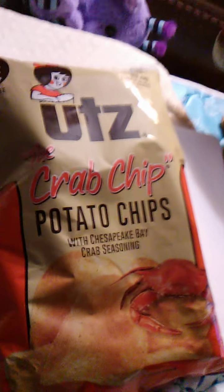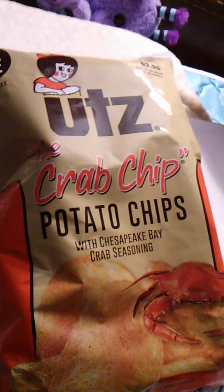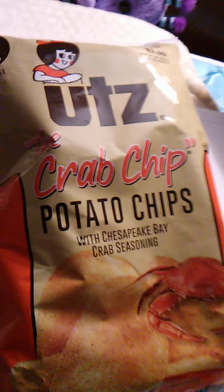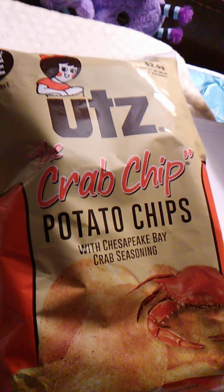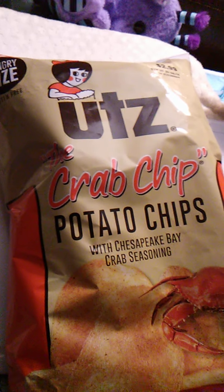I've had these before, and they didn't sell really well, I think. Basically, they were near their expiration date, so I got these for free, basically. But yeah, these are ones I rather enjoy.